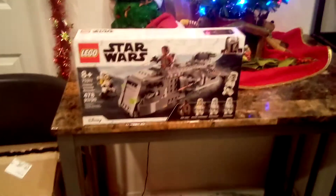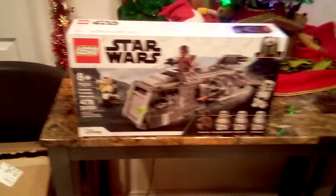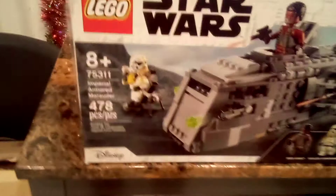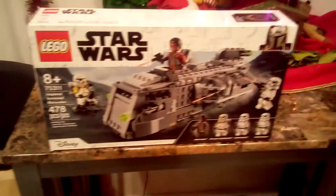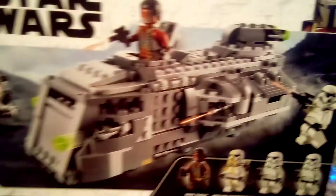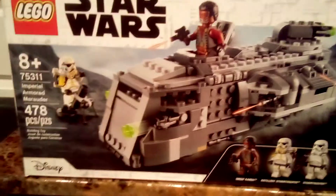Introductions. Today we're going to talk about the event — a sneak peek at the review of the Imperial Armor Marauder, one of the same pieces from the Mandalorian Season 2. You get Greef Karga, you get an Artillery Trooper, you get two Storm Troopers, and you get this beautiful Armor Marauder they use on the show.